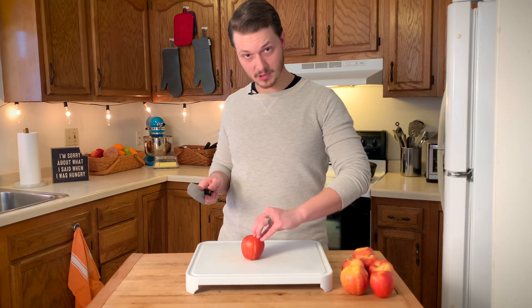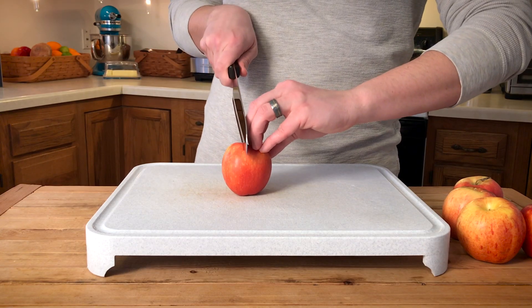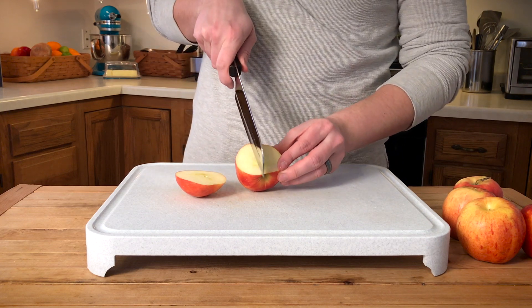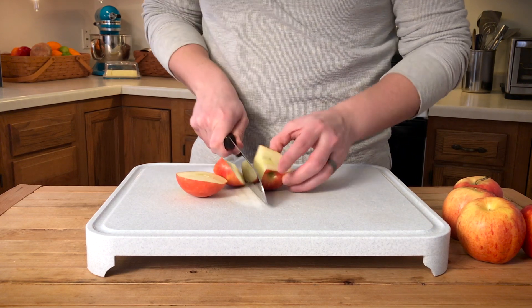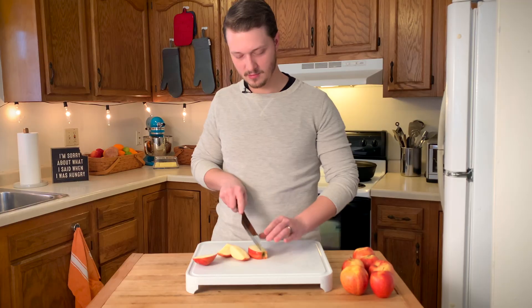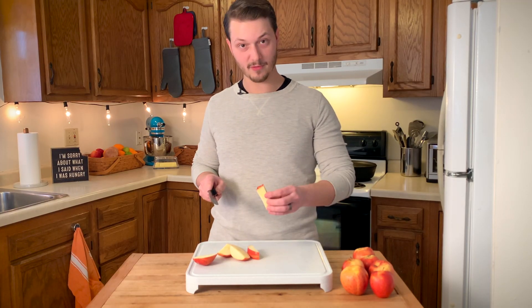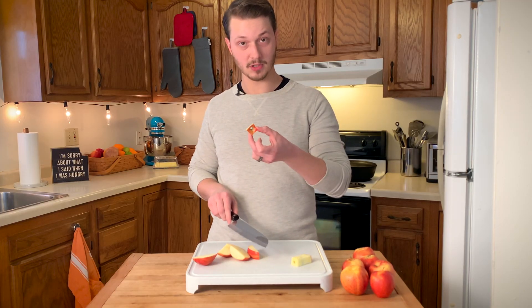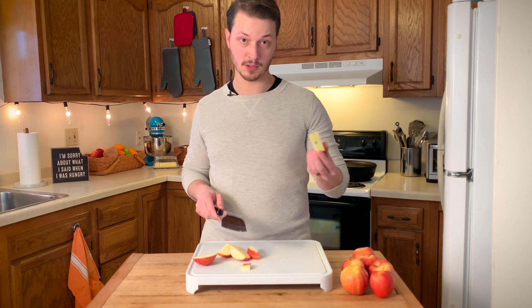Holding the apple down securely on the cutting board, I'm going to slice with my sharp chef knife. Now that I've made the cut, I can see the core more clearly, and I'm going to cut right alongside it — and the next one, and then one more. Now we've got our core, which I'm going to clean up by taking one more slice off the top. This part of the apple is good to use, and the cores you can compost or just throw out.